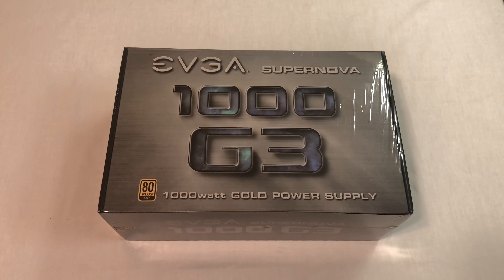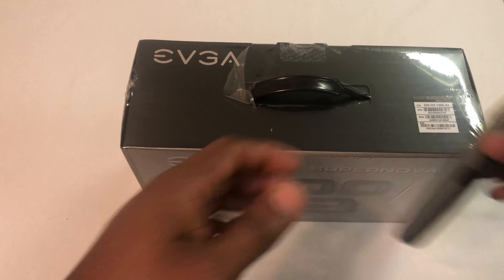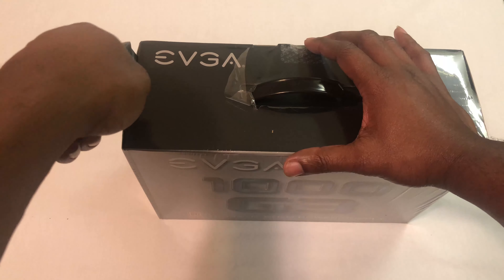Hey guys, this is Box Tower Tech here with another unboxing. Today we're going to unbox the EVGA SuperNOVA power supply, 1000 watt G3. We're just going to go ahead and open the box and see what exactly we get inside of it.